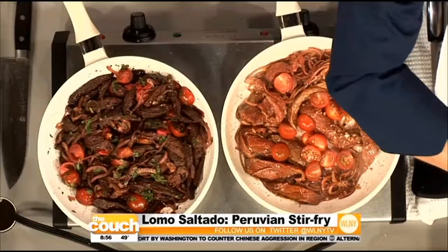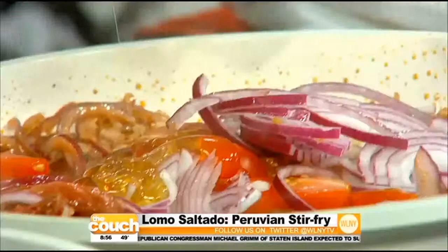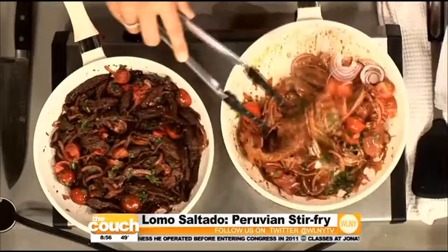Now add a little bit of fresh tomatoes — I love cherry tomatoes, but any tomatoes you have at home will work. A little bit of onions — you want them to be a little bit raw in this case to give texture. Then we add a touch of honey, a touch of soy, and of course I absolutely love cilantro. We're just gonna sauté this a little bit.